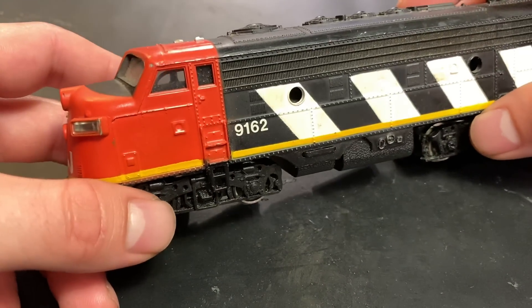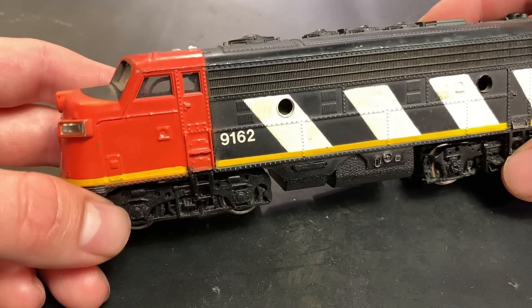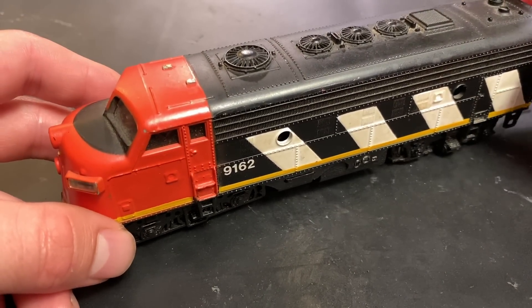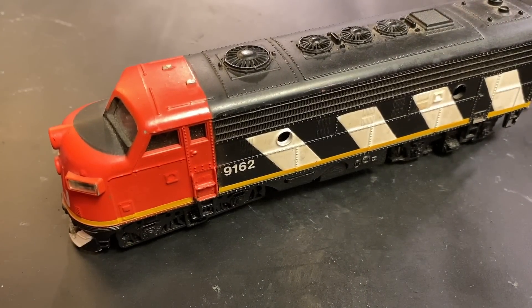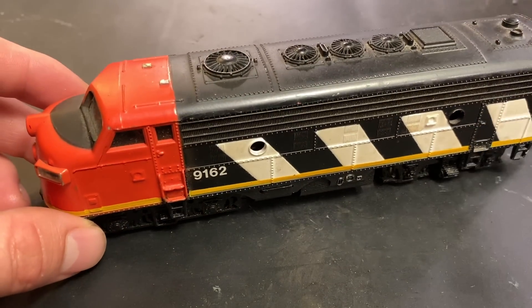In today's video I'm going to be showing you what to do with an HO scale locomotive which has been sitting in storage for a while. I'm sure some of you have encountered this where you have a locomotive which has maybe been sitting in an attic or a basement for 20, 30, 40 plus years and you put it on the track and it doesn't go.